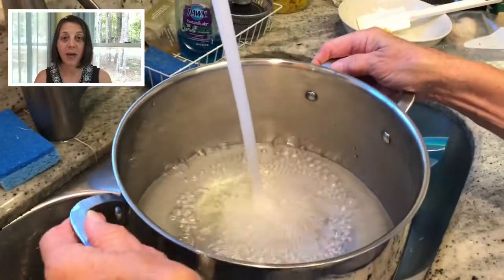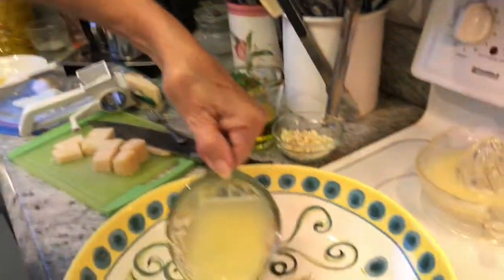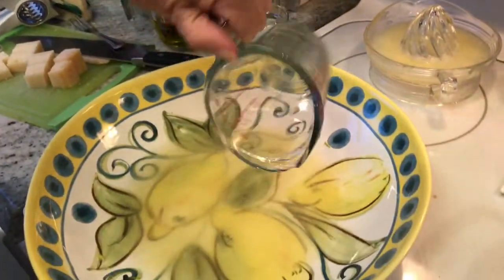Next, get the water ready for the pasta and set the pot over high heat. While waiting for the water to boil, it's time to make the lemon sauce.